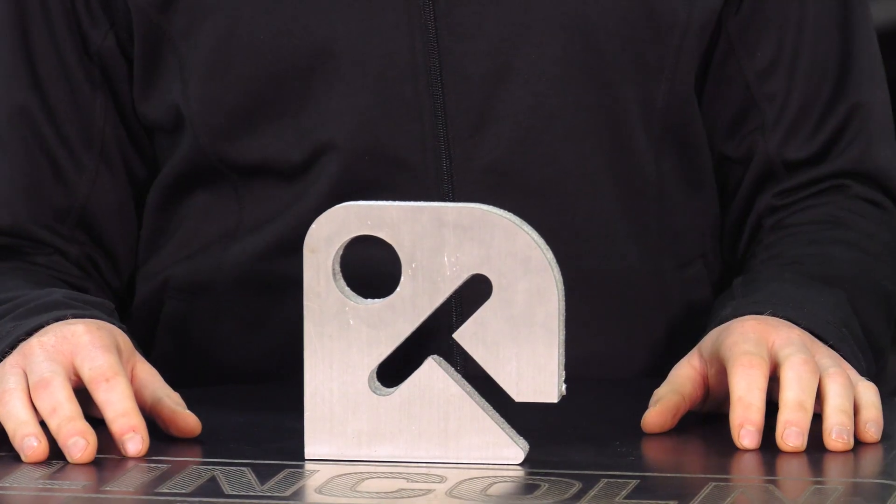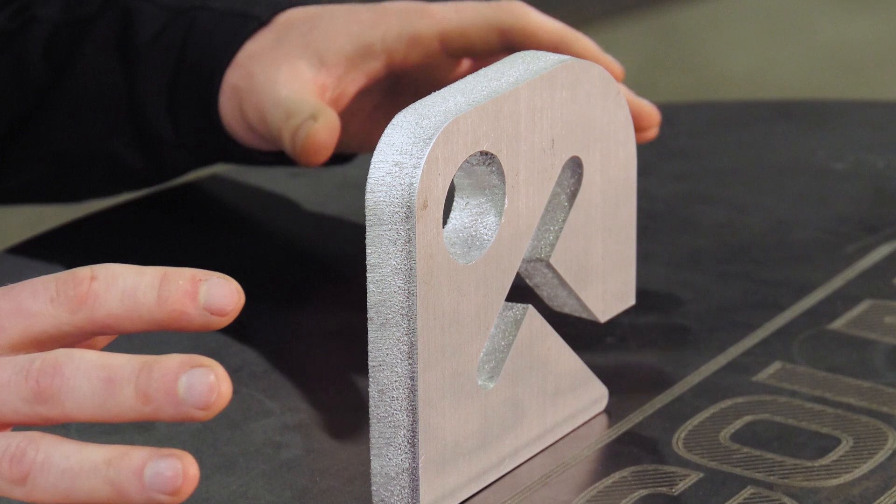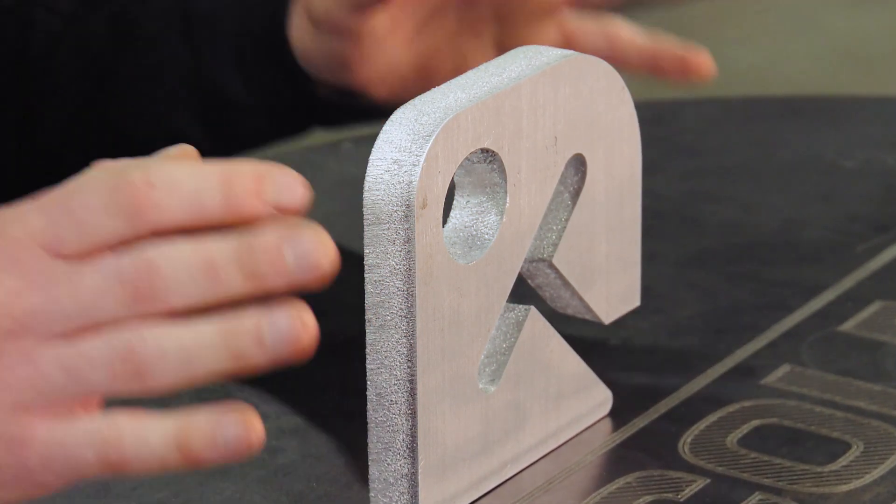With the dual gas capability of the FlexCut 200, we're able to utilize the best gas combinations for each material. As you can see, this leads to exceptional cut quality on aluminum.